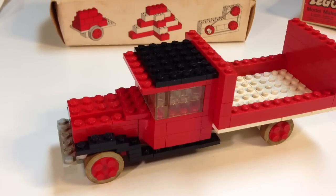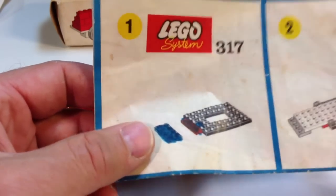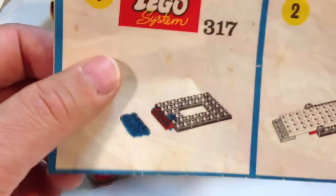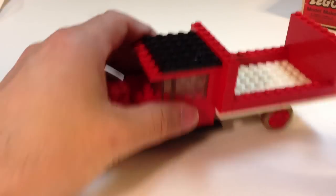I was really happy to get this finished and it is complete. Let's take a look at the instructions again. Somebody had colored on it — I wasn't sure at first what color a piece was. I had to look at step two. It was a gray plate; I thought it was black at first, but it was gray. It's actually on the front of the truck.